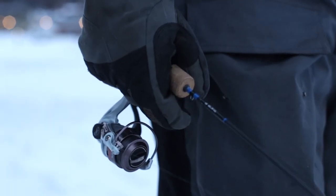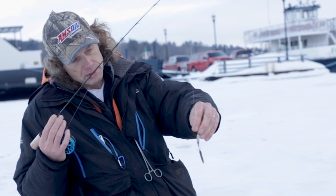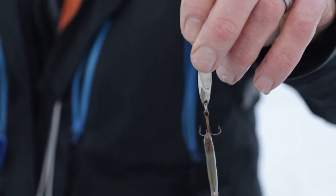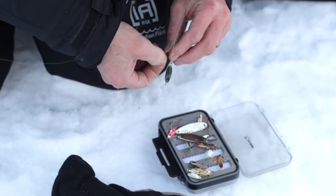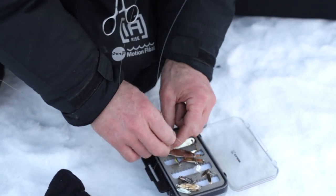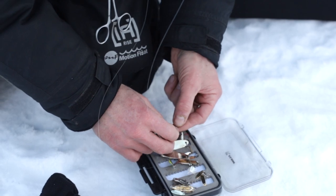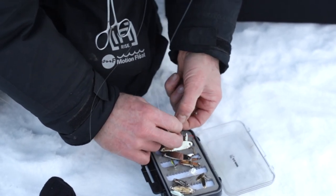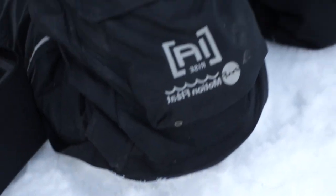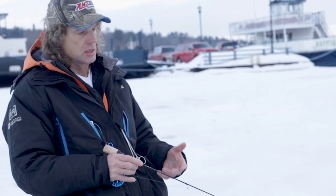I've got a cast master spoon here, tipped with about half of a shiner minnow. Generally for trout, spoons are kind of a go-to. Blade baits like a Vibrato - there's a variety of those - but generally the real flashy stuff is kind of the way to go. Obviously you can use jigging bait; there's a lot of different things you can try.